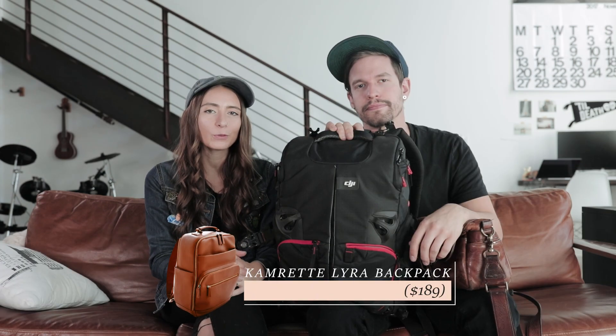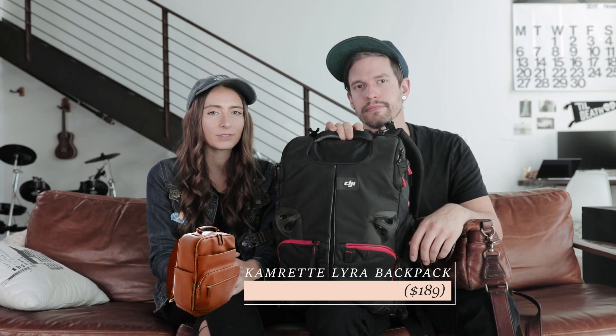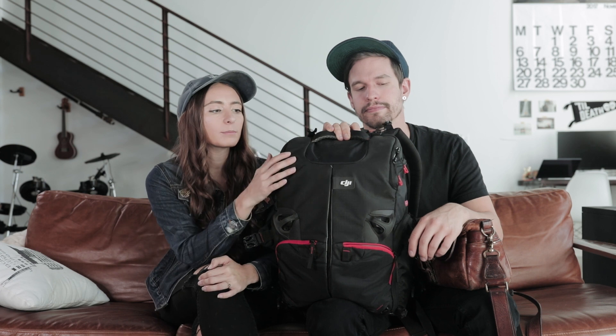Full disclosure — we don't own the Cameret Lyra backpack, and we've never even seen it up close. We use a Manfrotto drone bag, and we also use an Onabag for smaller shoots. However, if we ever need a new camera backpack, the Cameret Lyra is number one on our list to try. It just looks really nice and holds a lot of stuff.